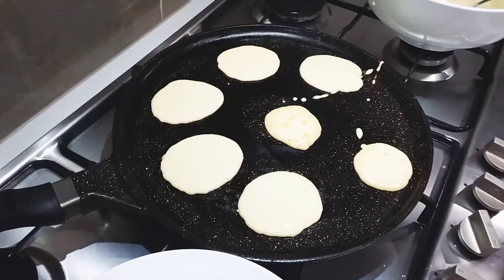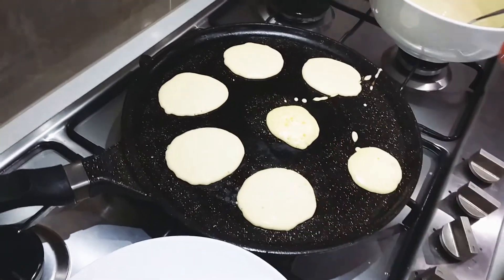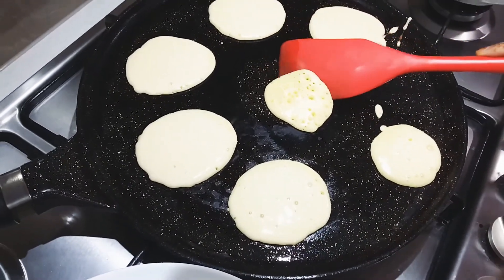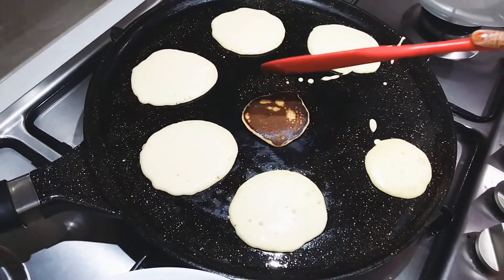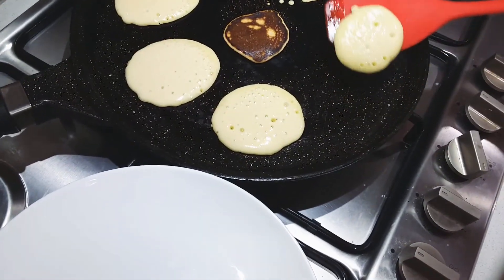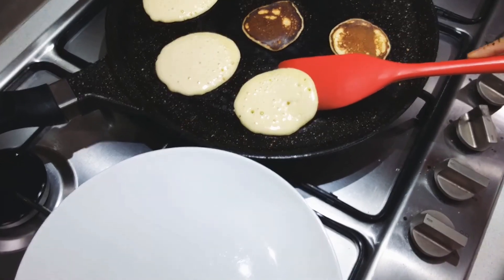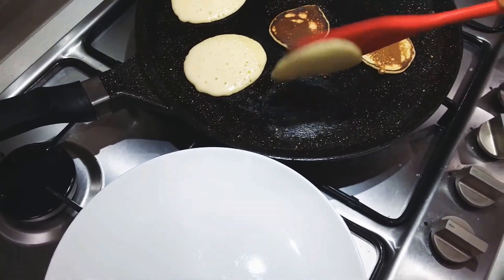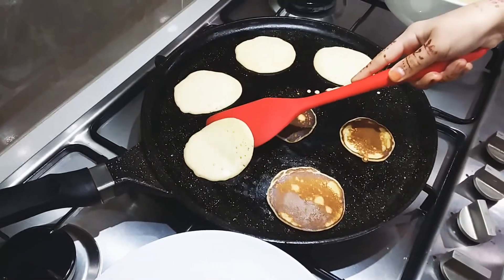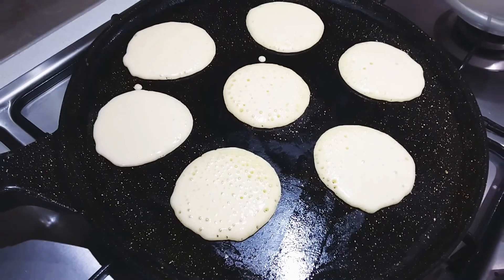Wait until you see bubbles on the pancake mixture, then flip it. When the bubbles come out, start flipping.